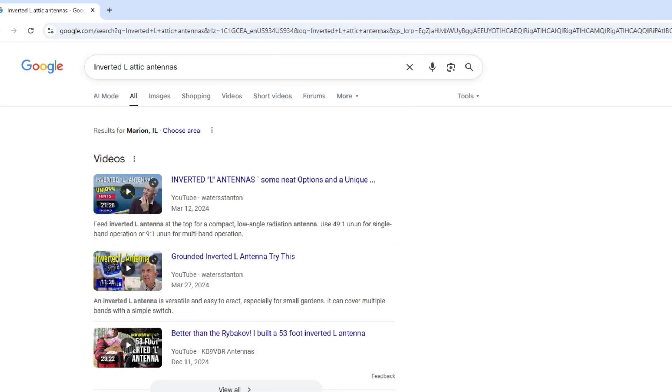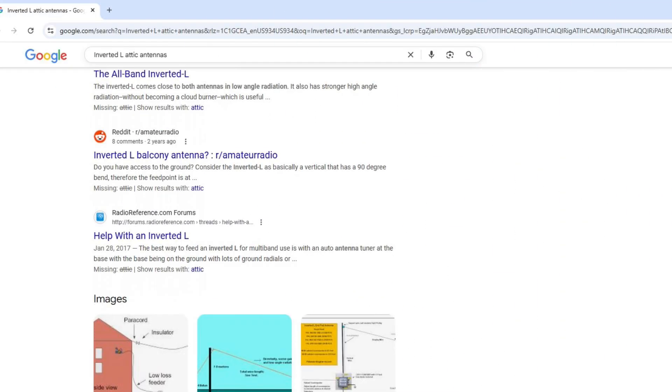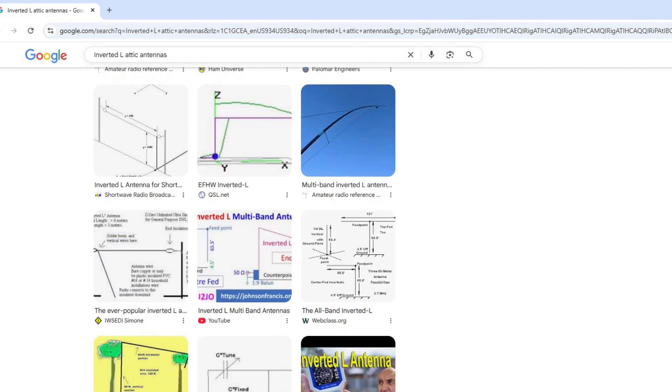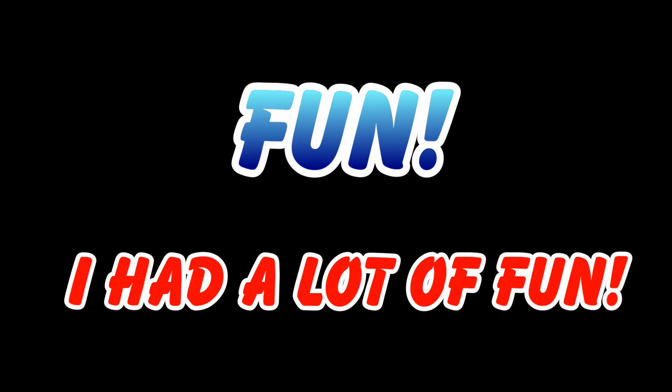I read lots of articles and saw lots of YouTube videos, and I began to wonder if a multi-element inverted L might solve my problem. While I found lots of information about fan dipoles and multi-element verticals on the net, I couldn't find a good example of a multi-element attic L configured anything like mine. So I was on my own. Well, if antenna experimenting is part of the fun of ham radio, boy did I have a lot of fun.